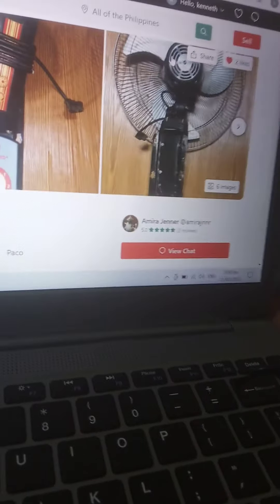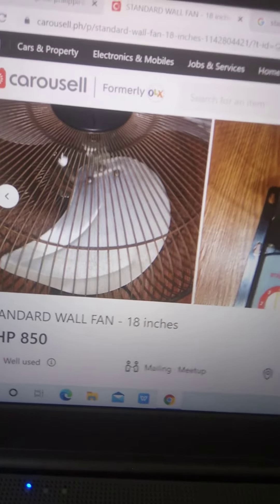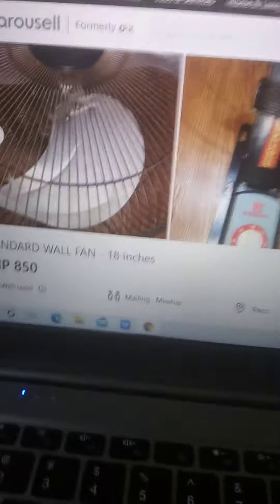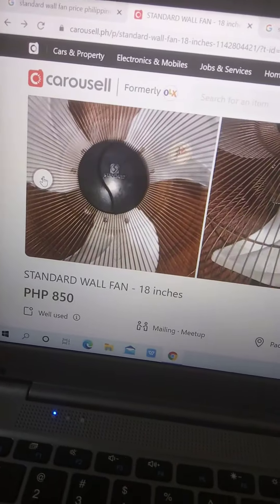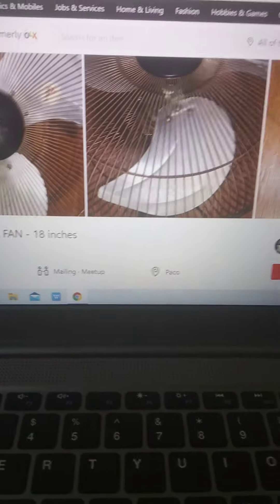This is the most rare fan — an industrial terminator wall fan. You can see it has a screw-type back grill. I'm going to order this maybe in April, so don't forget to like, share, and subscribe to my channel. Bye!